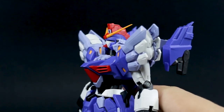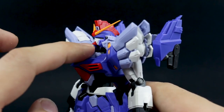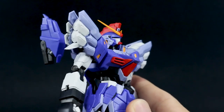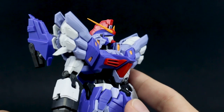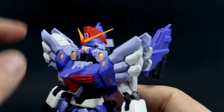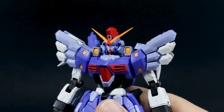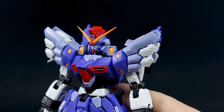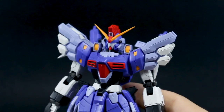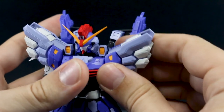The head goes up and down with pretty standard articulation. I do like how this little red piece on the chin comes to a point rather than being flat on the end — it's a really small thing but a cool tiny variation on the design that I noticed while building it. Overall, this kit has pretty standard master grade articulation — nothing really too spectacular like the Freedom 2.0 or the GM Sniper 2, but it is pretty nice.